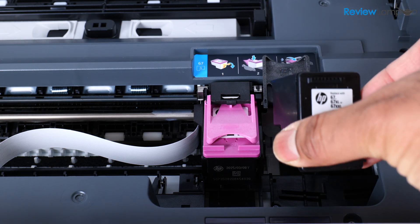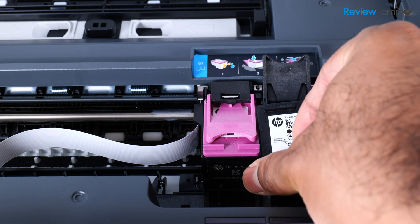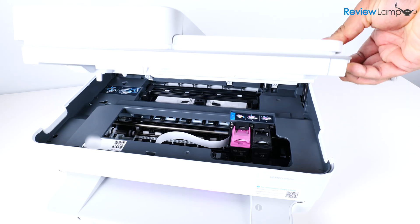Let's do the same for the black cartridge — again, with the electronic contacts facing back and inward. Push it in and use the locking tab to pull it into place. Now let's close the cartridge compartment door.